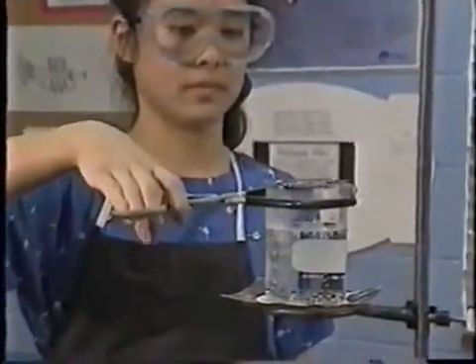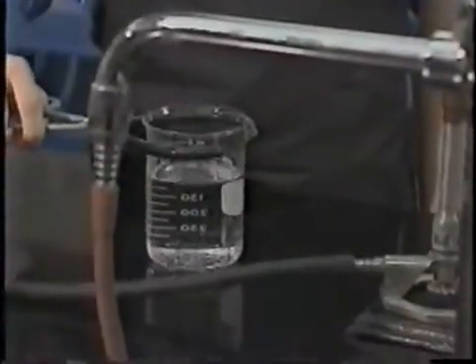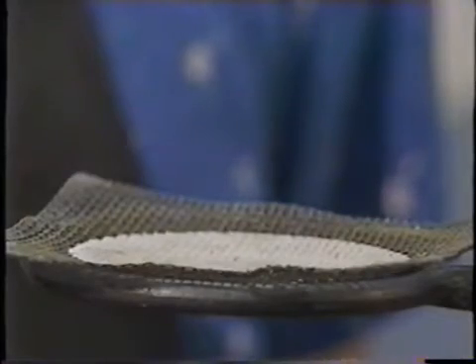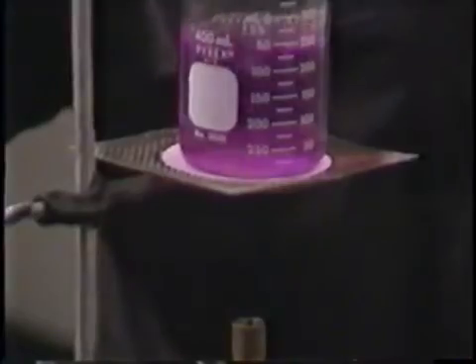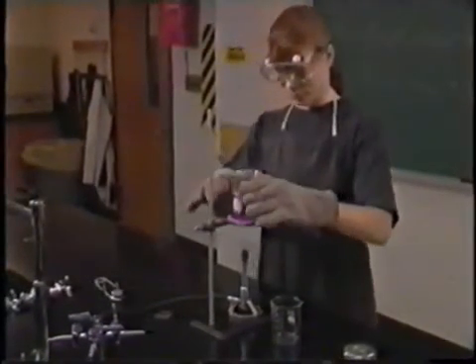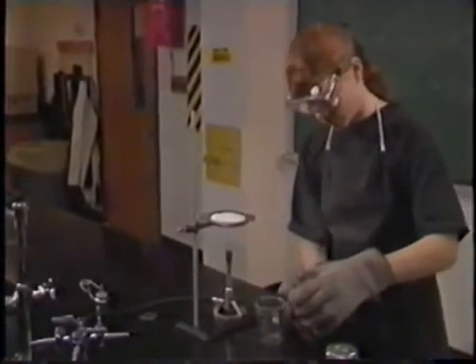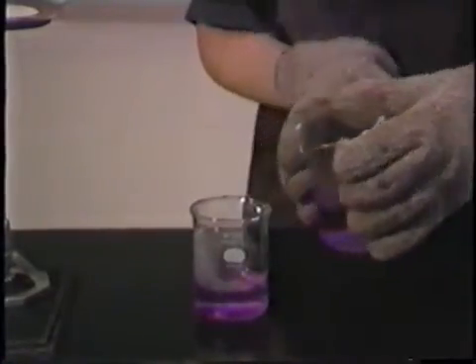Be extra careful when working with heated equipment. Hold hot glassware with beaker tongs, never your hands. Remember that the wire screen and ring stand are also hot. If you don't have tongs, protect your hands with gloves designed for hot glassware, but keep them away from the flame. Handle everything as if it's hot if you've been using a Bunsen burner. Glass and metal look the same when hot as they do when they're cold.